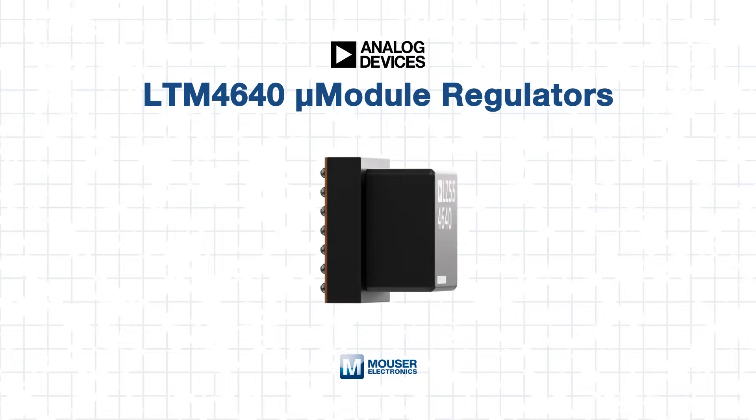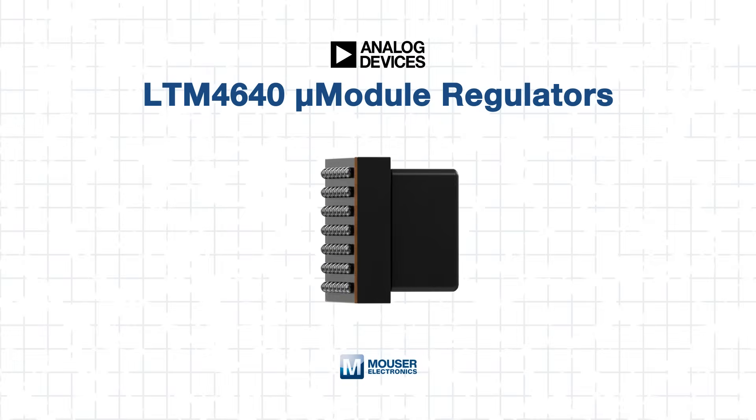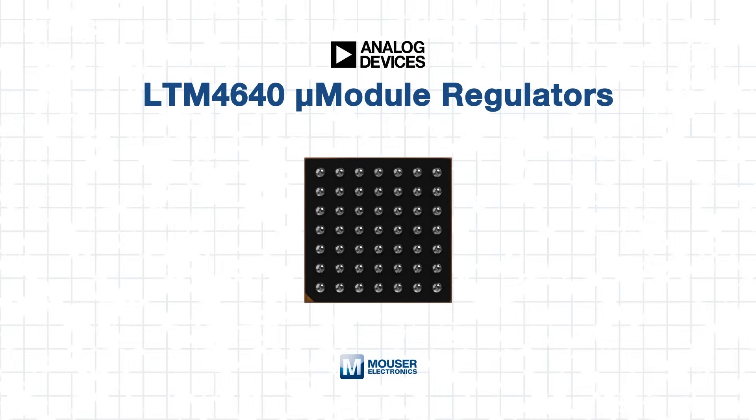In high-performance systems like industrial controls or networking hardware, power delivery is essential but often overlooked. System designers too often focus on signals and speed, leaving power in the backseat. But Analog Devices' LTM 4640 micro-module regulators change all of that.